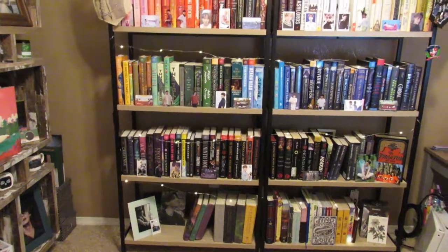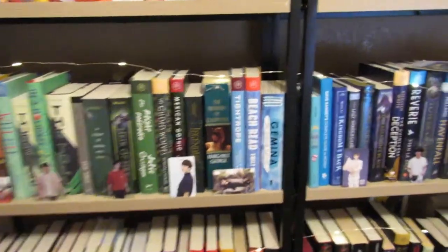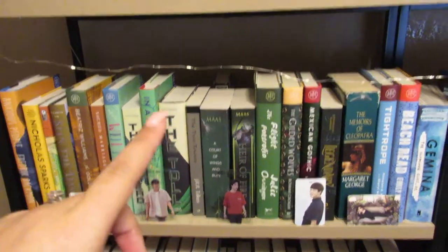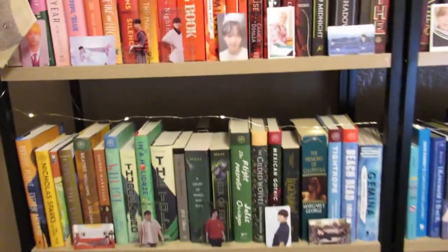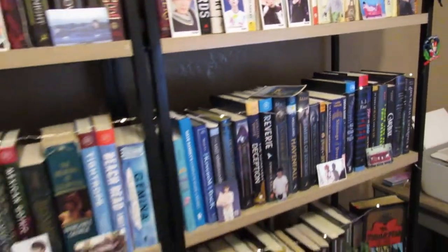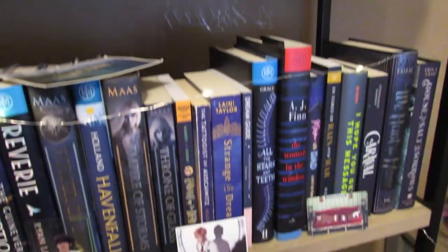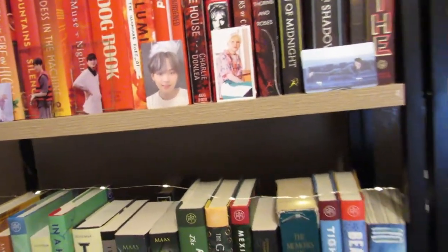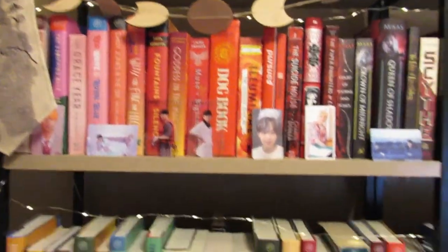I just wanted to show you what my bookshelves look like from far away as a whole. If you've seen any of my reading vlogs or my bookshelves, you know that I have my BTS photo cards all up here. I'm going to take these off before I go through the books because I know I'm going to end up knocking them down. I have them in front of my books and I really like how this looks. I know a lot of people keep their photo cards in binders, but I prefer to have them out where I can see them — it just makes me happy.